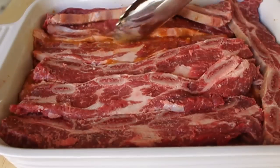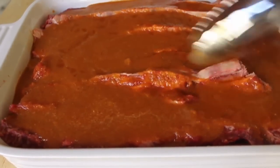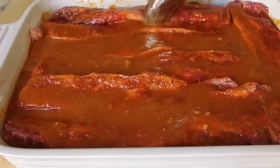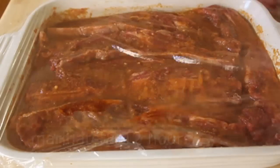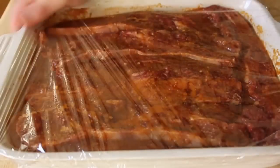The perfect marination time for this is between 8 and 12 hours. So if you're going to grill in the evening, you can do this in the morning. If this is a lunch item for a picnic or whatever, you'll want to do that late in the evening. Wrap it tight and put it in the fridge.